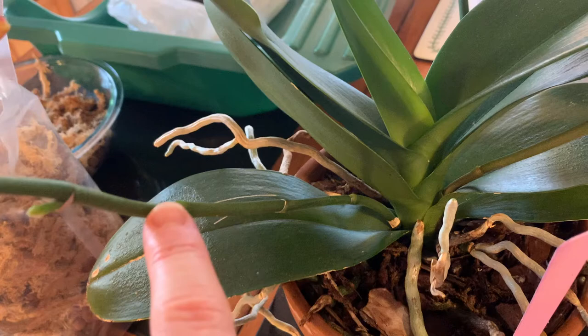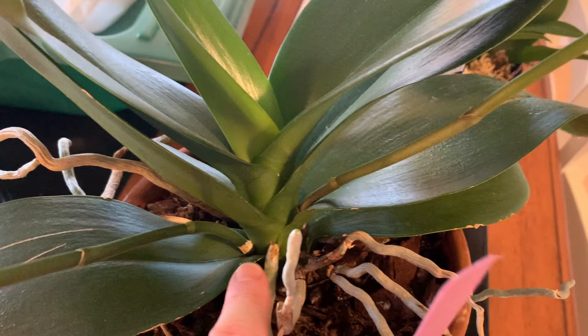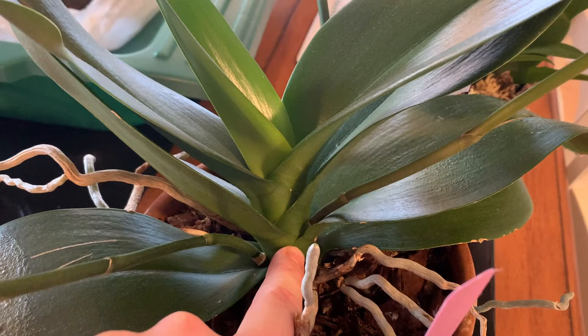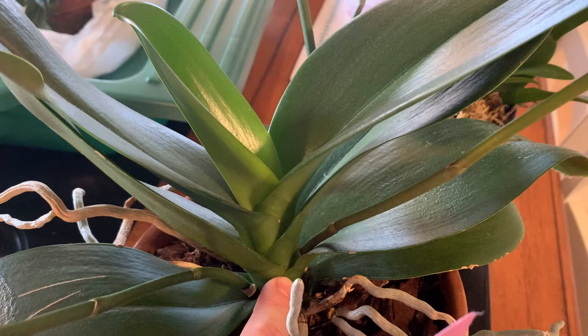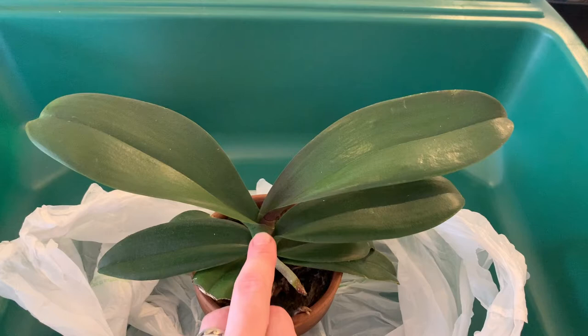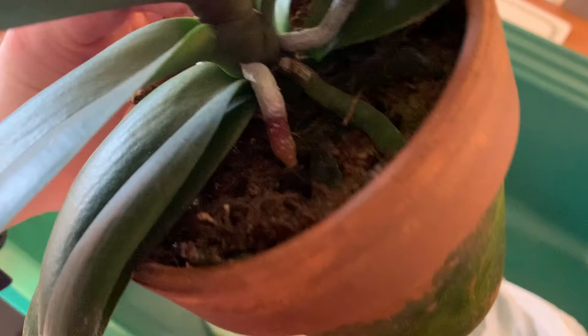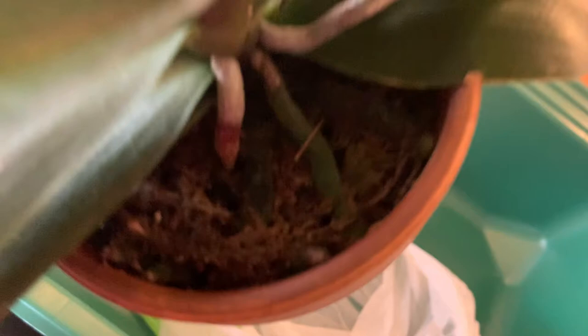Keikis can grow off of nubbins at the base, or at any node along a flower stem that hasn't differentiated yet — you'll see tiny little leaves and roots starting to grow. They can be snapped off and divided. The plant I'm repotting today started as a keiki on a severely dehydrated parent with very few roots that was on the cusp of death. I tried to save the main plant but was unsuccessful; however, there was a small keiki on the side, so I put it into some sphagnum moss. You can now see lots of really nice green roots and some fresh new ones pushing out.